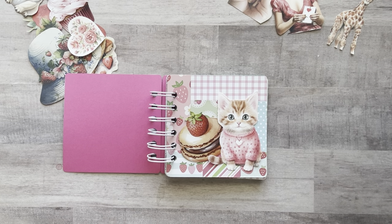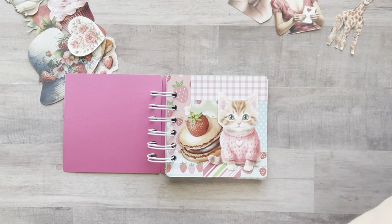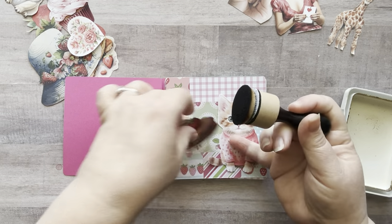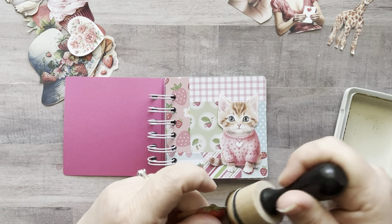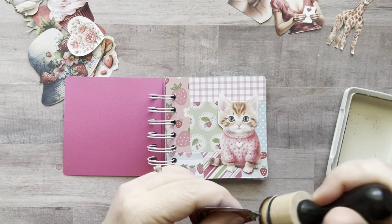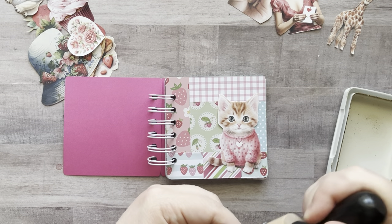Should I go around the edges of the cat? I kind of feel like I need to. I'm just going to lightly go in brown just to kind of frame out my images here and it will make them look a little bit better.